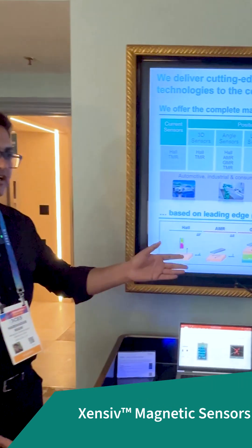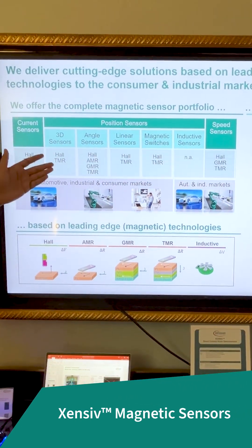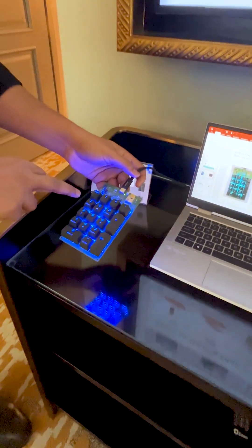Thanks Jerry. We have four different demos — each of them uses a different type of magnetic sensor. We have 3D sensors, angle sensors, and linear sensors. The first demo is the keyboard: there are magnets in each of the key pieces.